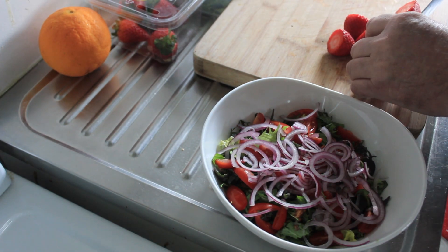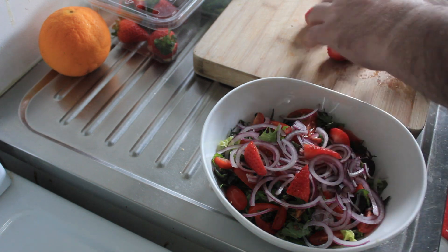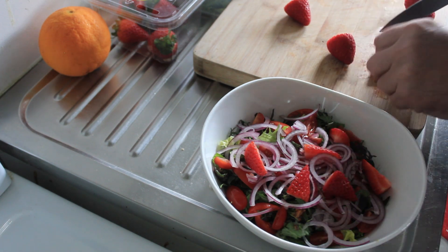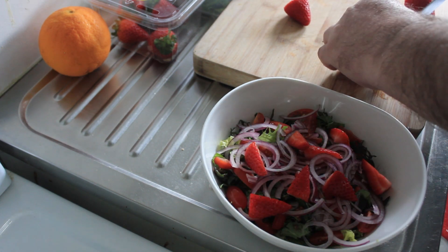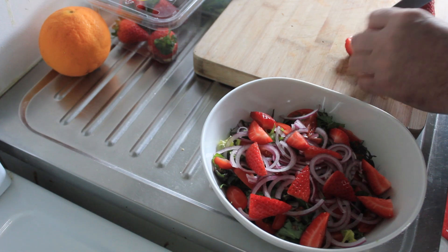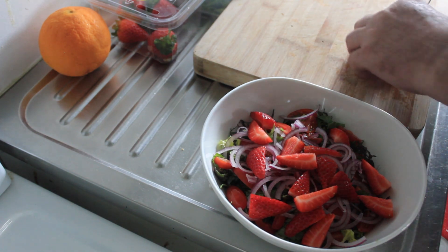And now some freshly seasoned strawberries. I love this time of year when all of the fruits and vegetables that you love so much come into season. Nothing better than fresh strawberries — it's all I can do to put these strawberries in the salad and not eat them all before I'm even done with them. There are five strawberries here, and I've quartered them.